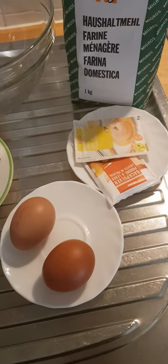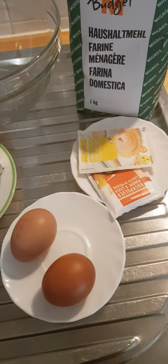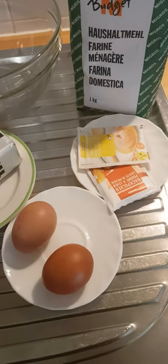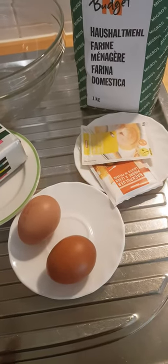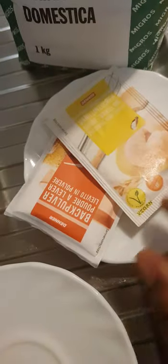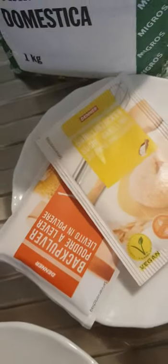Hello guys, hope you are keeping safe. Here I'm making pancakes. As you can see, here are my ingredients. I'm gonna cut some half of butter, two eggs, vanilla sugar, and yeast. I'm gonna take one teaspoon. And here's my flour — I'm gonna take half of this flour. All you need is a bowl.